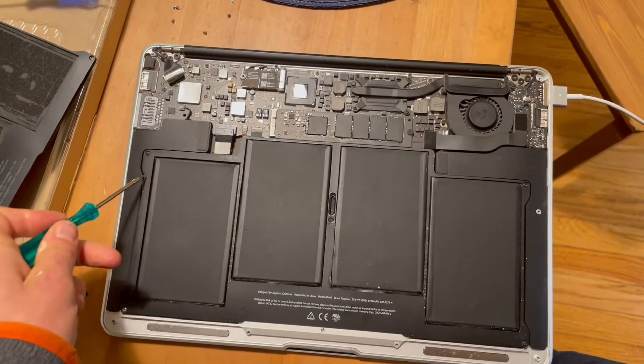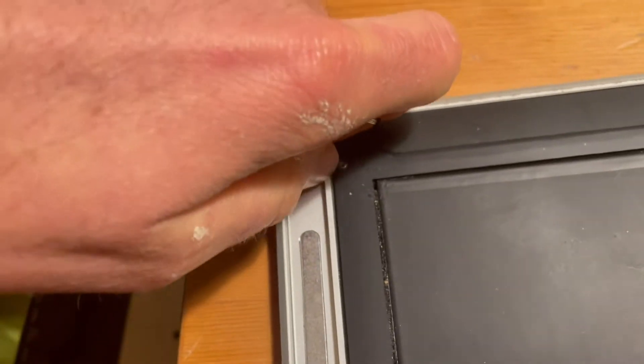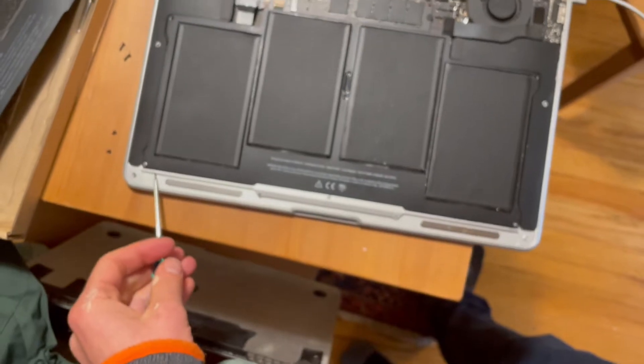There are other screws — four to undo with a separate screwdriver. The two here and here are long, and these two are short. There's one more screw in the center.